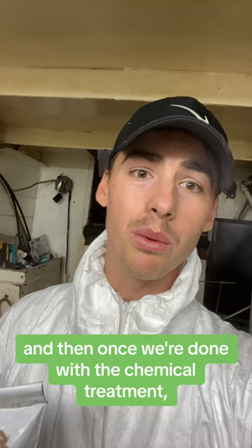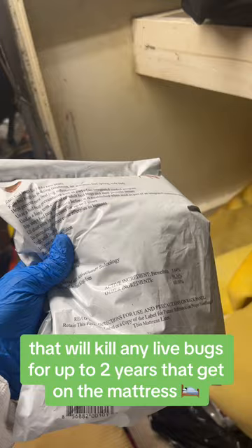That way we can take care of any live ones nesting on the ship. And then once we're done with the chemical treatment, we're going to want to grab one of these — treated mattress protectors that will kill any live bugs for up to two years that get on the mattress.